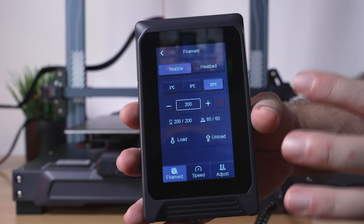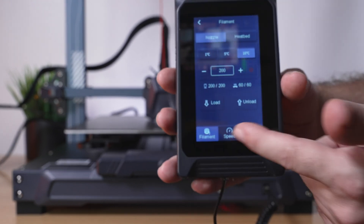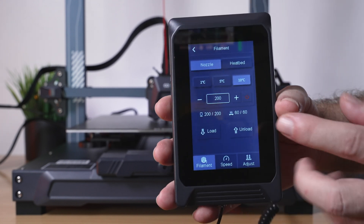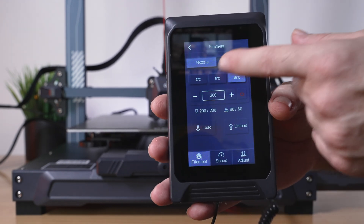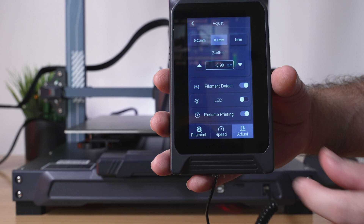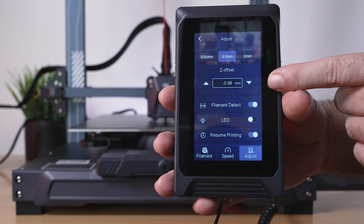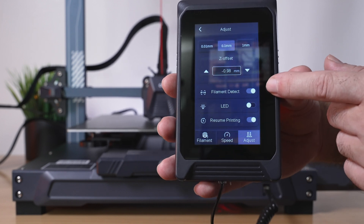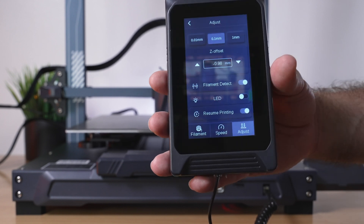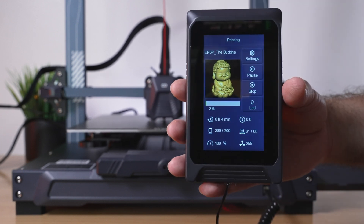Under Settings while printing, you can adjust the nozzle temperature with selectable increments, and load or unload filament — there are three choices for filament operations. You can also adjust the hotend and bed temperatures. Speed lets you speed up or slow down the whole process. Adjust takes you to the Z-offset — our minus 0.98 is shown there. You can also toggle the filament detector and LED light from here, and there's the Resume Printing option in case you need to disable it for spiral vase mode.